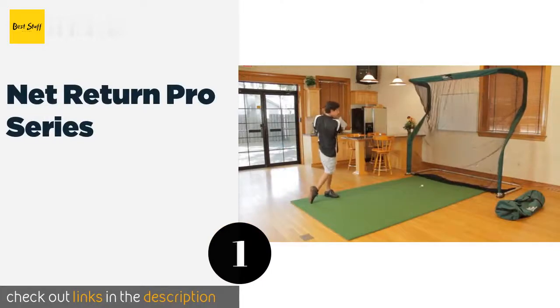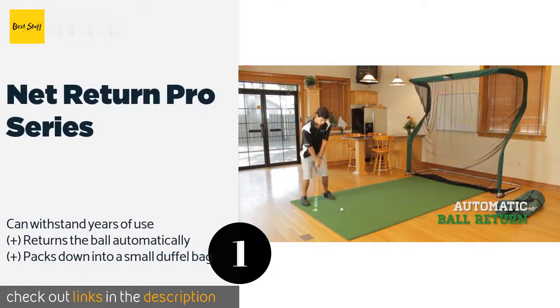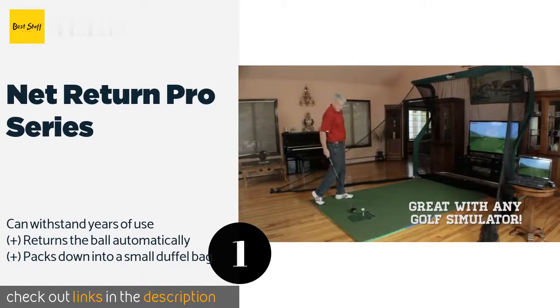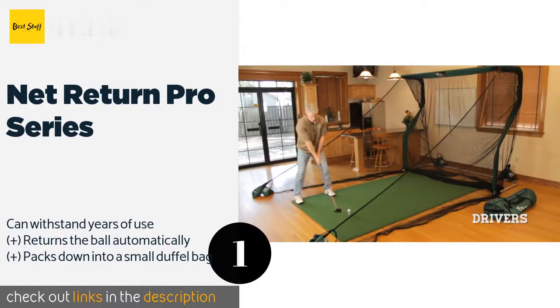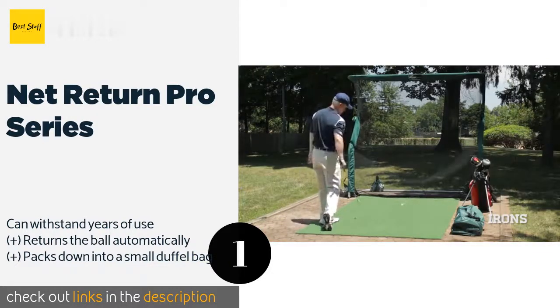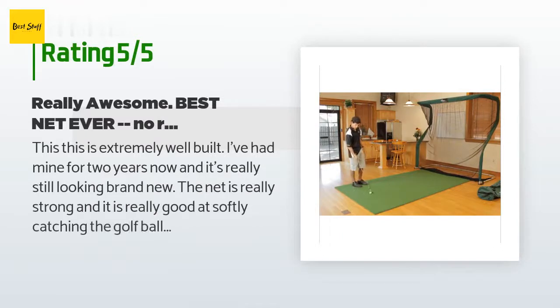The first product on our list is the Net Return Pro Series. The Net Return Pro Series may be the best multi-purpose option on the market. It can be set up indoors when you want to work on your swing on a cold day, or outdoors for soccer, baseball, and football practice. At just 28 pounds, it is relatively easy to transport. The price is approximately $546, and this product is rated 3.9 stars from 112 customer reviews.